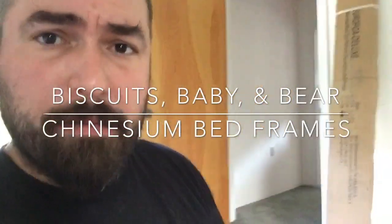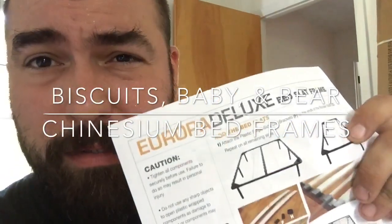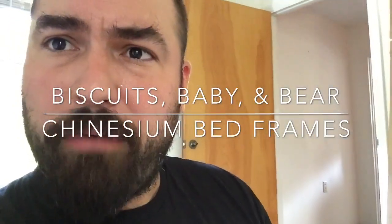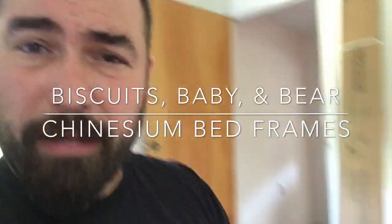It is Friday, the first day, and we're upstairs at Grandma's house putting together bed frames — three bed frames — for family, extended family, that we have coming from all over the country in about eight days.